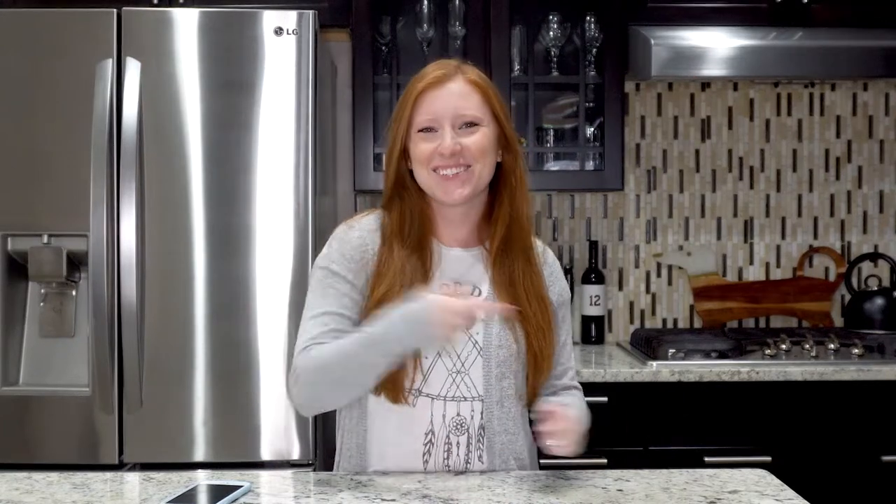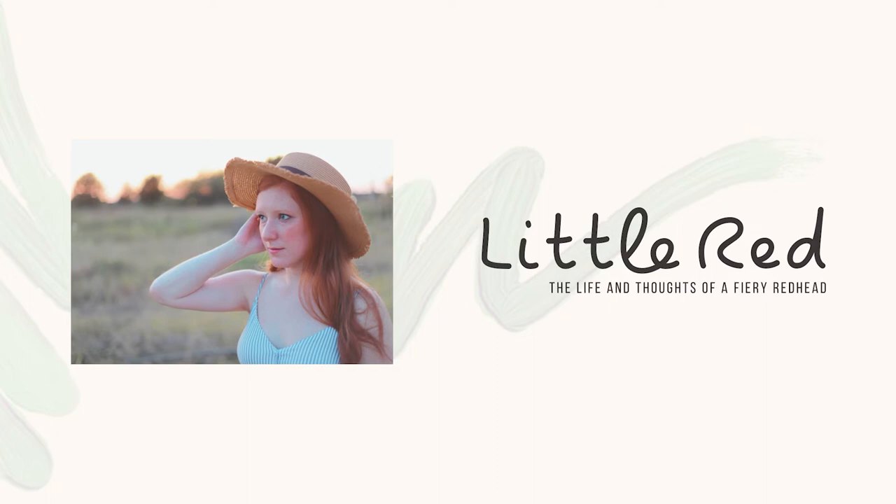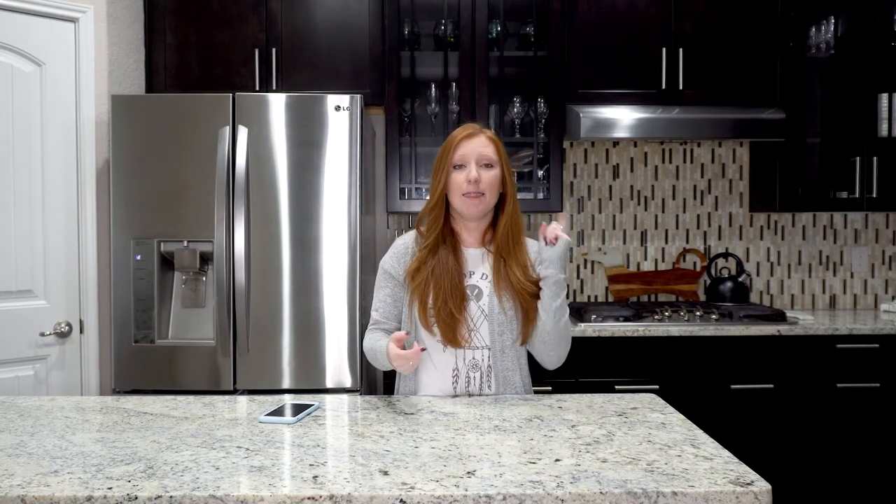Hey guys, I'm Lil Red and thanks for clicking on this video. The other day, Dave and I were listening to Eminem's song, Lose Yourself. And if you recall that song at all, he sings about mom's spaghetti. And that got me wondering if there was a recipe for Eminem's mom's spaghetti online. And guess what? There is. So that's what we're going to be doing today - making Eminem's mom's spaghetti to see if it's good or not.